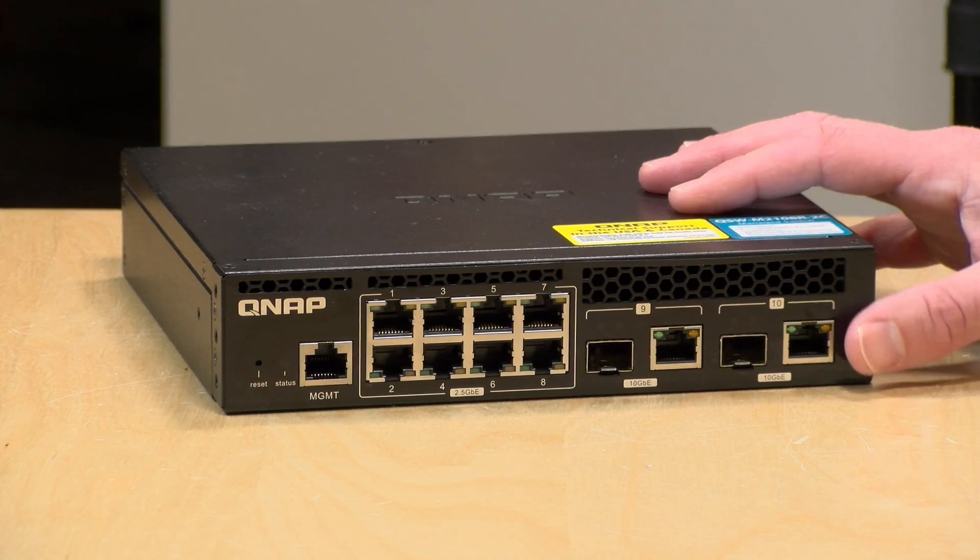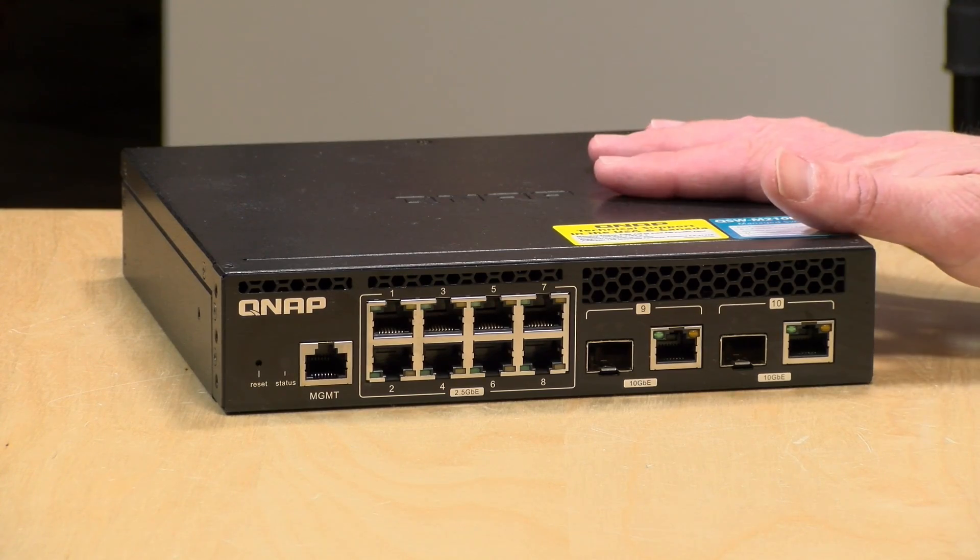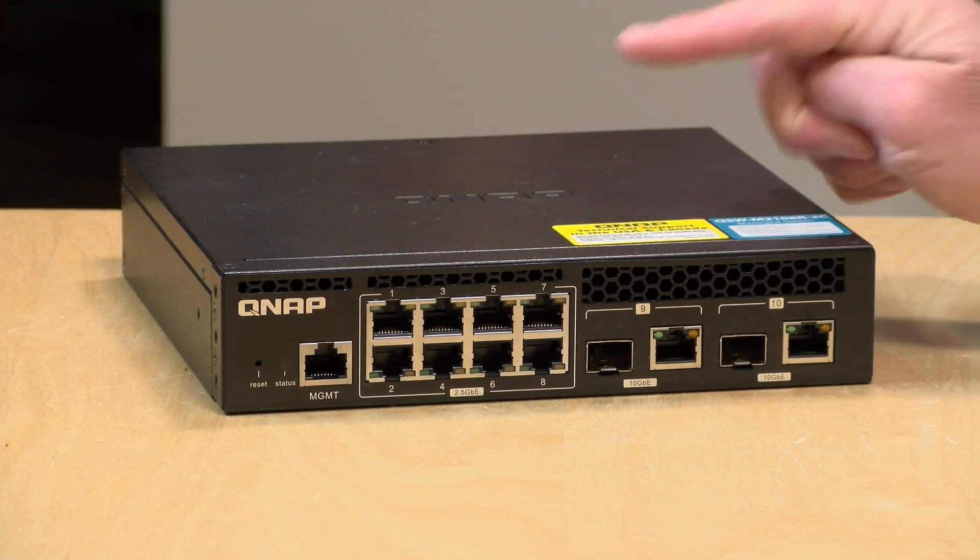In the interest of full disclosure, this is on loan from QNAP — when we're done with this, it goes back to them. All of the opinions you're about to hear are my own. No one is paying for this review, nor has anyone reviewed or approved what you're about to see before it was uploaded. So let's get into it and see what this switch is all about.